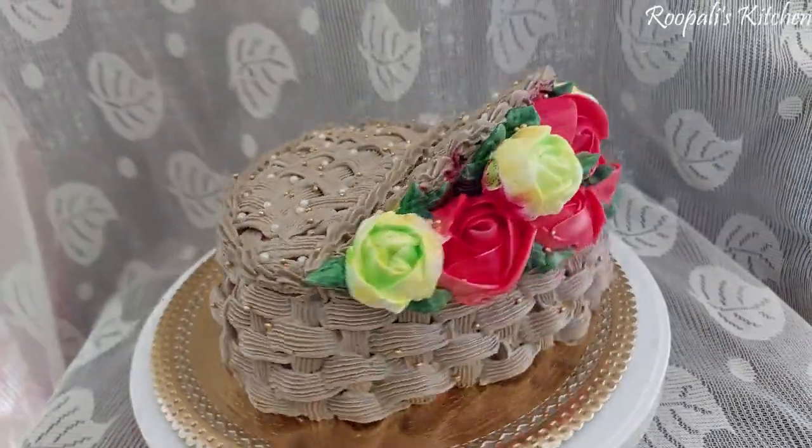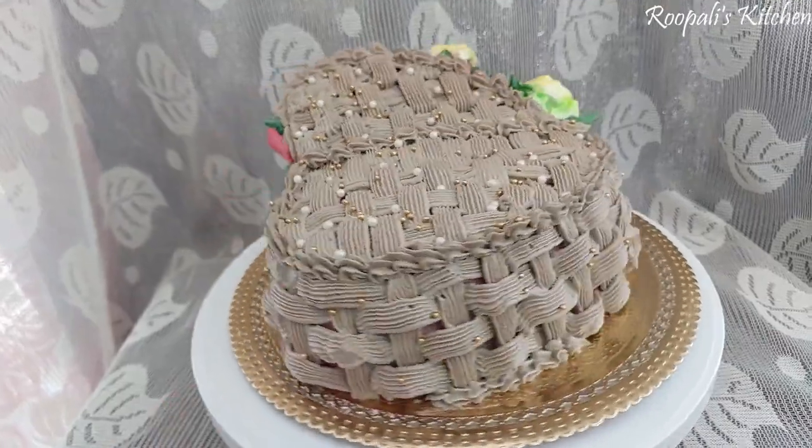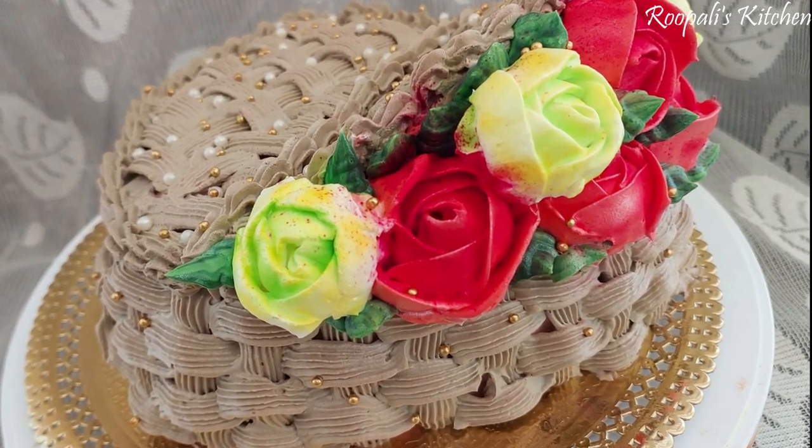Hello friends, welcome back to Rupaulis Kitchen. Friends, I have brought a very tasty and beautiful flour basket cake recipe. I hope you like this recipe and this cake.